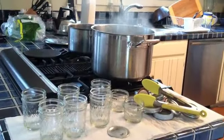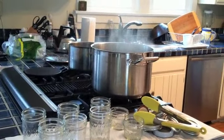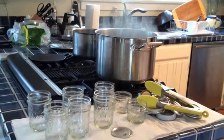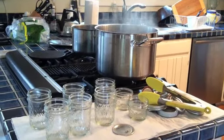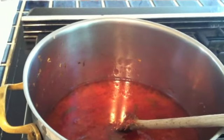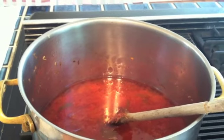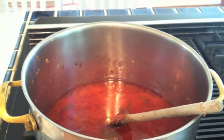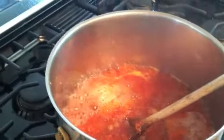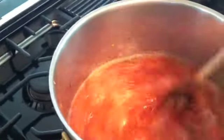Now that we've got our jars all ready and waiting, we are ready to proceed with the jam. Don't throw out the water that you sterilized the jars in, because you'll be sterilizing the jars full of jam. We have the prepared grapefruit mixture from yesterday and we will boil it, keeping a watchful eye on it until we have the right consistency. You can stir from time to time to keep it from bubbling over.